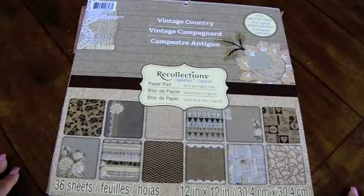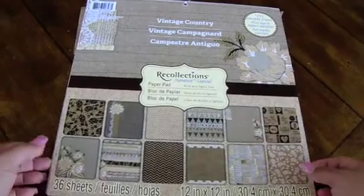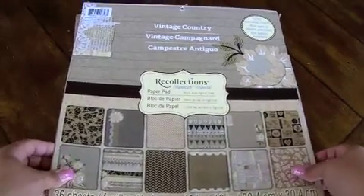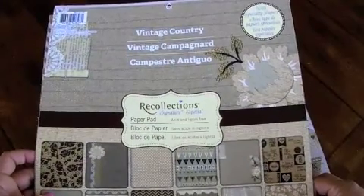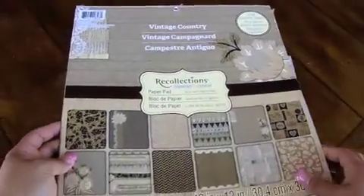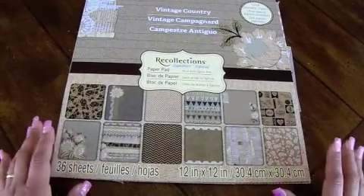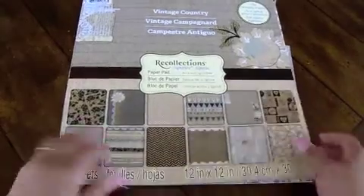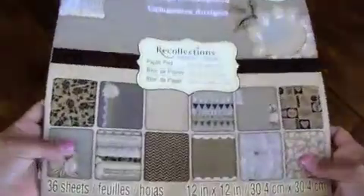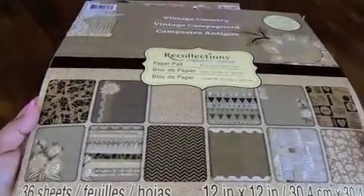Hi everyone. I have a crafty keepsake to share with you. I just completed a mini-album using this Recollections collection. It's called Vintage Country. It has a lot of burlap tones to it — it's a lot of burlap-style paper. I don't know if we can bring this up closer so you can actually see — getting a glare from the light there.